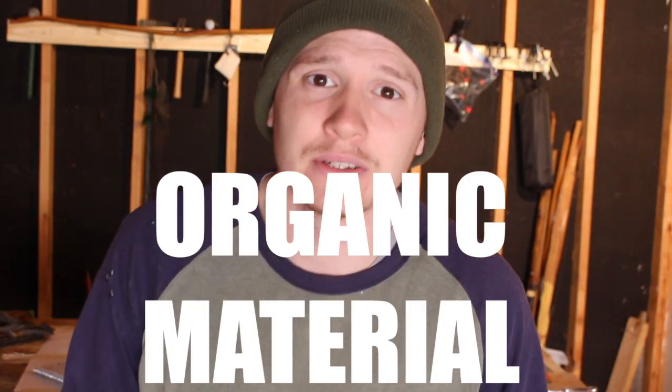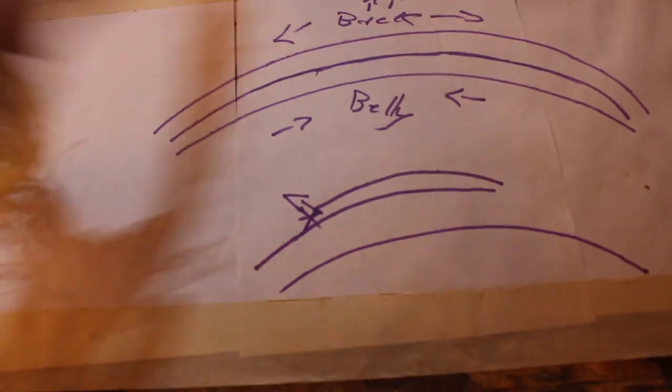Now we're going to talk about organic material, and inside that category we have two things: sinew and rawhide. This is more like the hard materials — it adds a whole other layer on the back of the bow and adds some mass. Sinew is like the magic of all magic bow making. It is incredibly good under the elastic stress and tension on the back of the bow. However, it is absolutely terrible under compression, so if you put it on the belly of the bow it simply will not work.